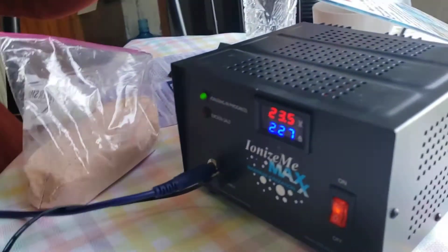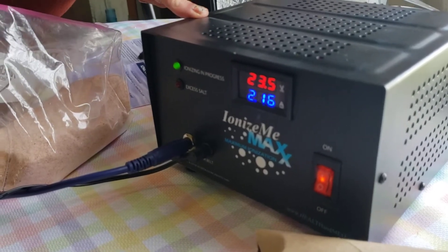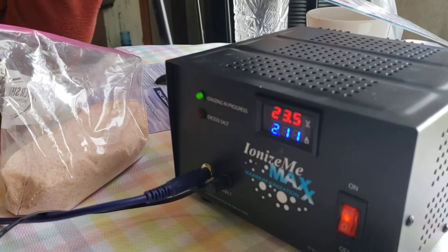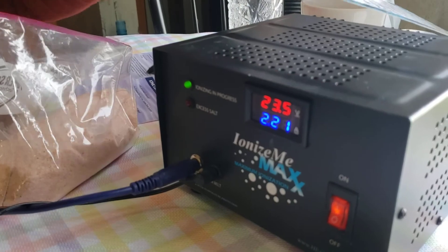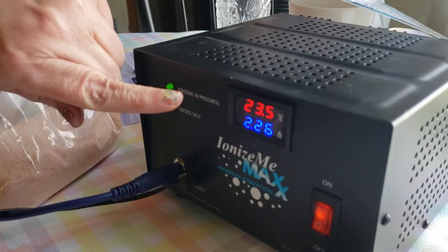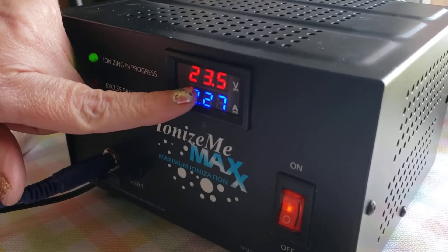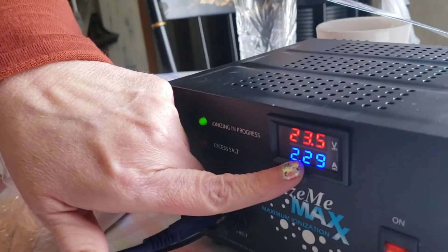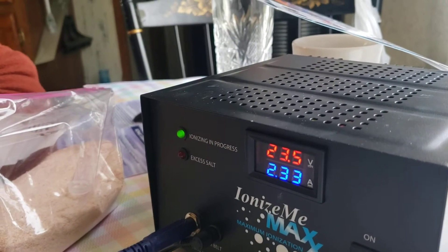This is the Ionize Me Max. It's a professional machine because I do this professionally along with massage and Reiki and stuff like that. The reason this is one of the best machines on the market is because it has a high number showing how much it pulls out the ions and gets the water to ionize. You have to pay attention to this number here to make sure it doesn't go up too high. If it starts to detoxify somebody too quickly, the machine will shut off — so there are a lot of safeguards.